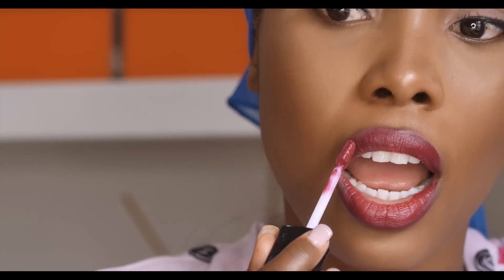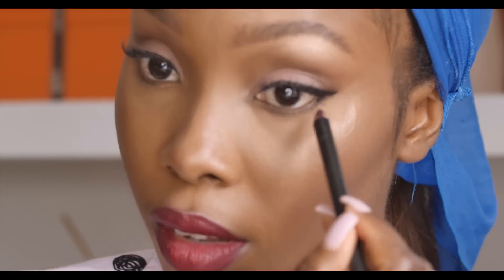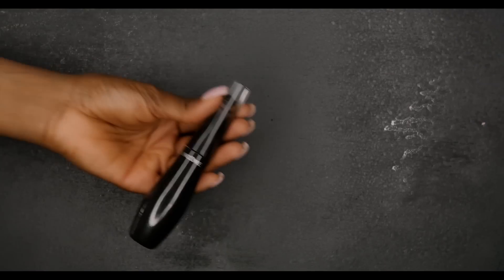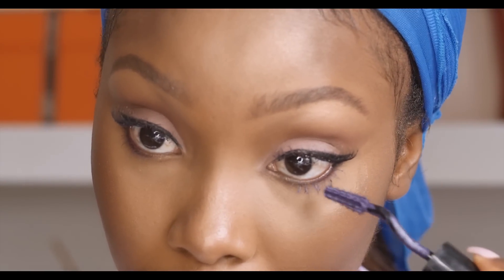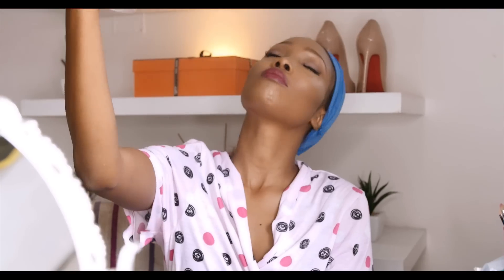I'm going to blend everything all out and use a flat defining brush to clean the sides. Then I'm using MAC Fix Plus all over my face — I like to be generous with this because I like my face to look slightly dewy. And that's the final look! Thanks for watching guys, I hope you enjoyed this tutorial. Bye!